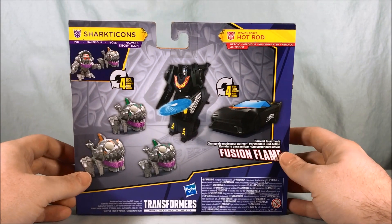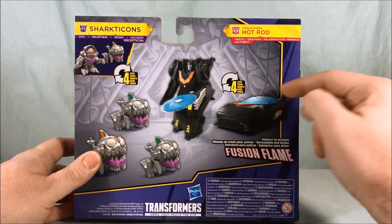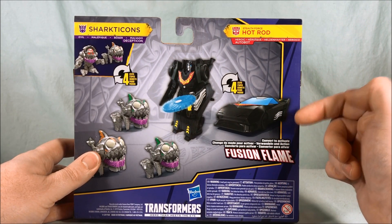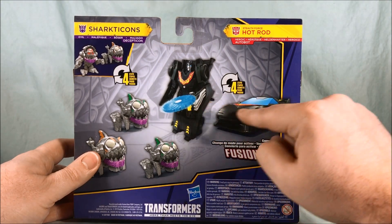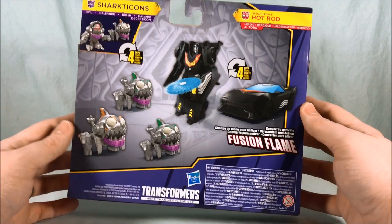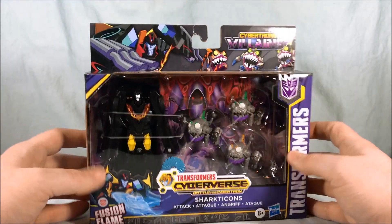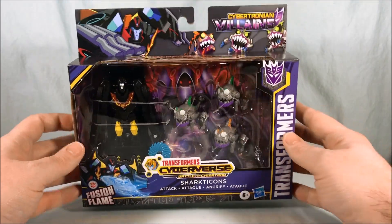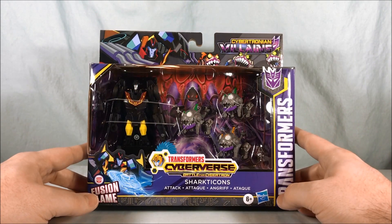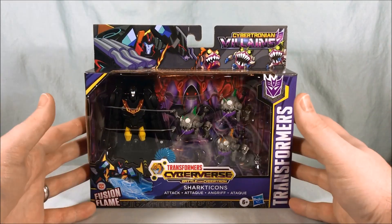I miss the Spark Armors, I'm just gonna say it. Although these little Sharkticon guys look pretty adorable. This says it has four steps — I thought maybe it was a one-step changer at first. I'm guessing it's one of those $10 ones they put out for Hot Rod but repainted in black. I don't usually pick those up, but since he's locked into this pack I'll have one. This thing was $19.99 at Target, which seems like a bit much — I feel like $15 would have been fair.